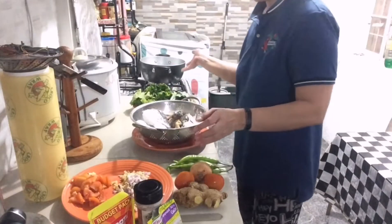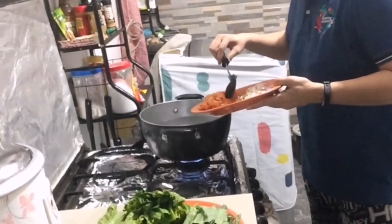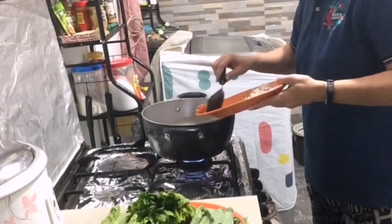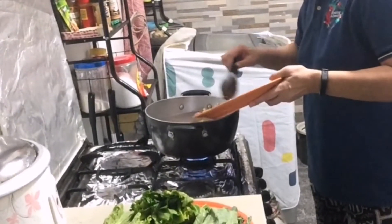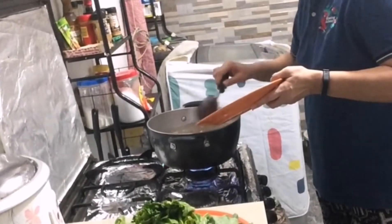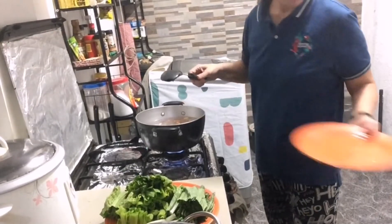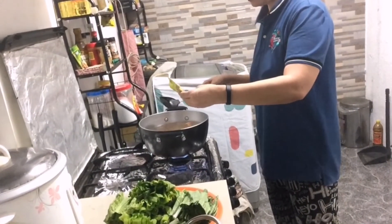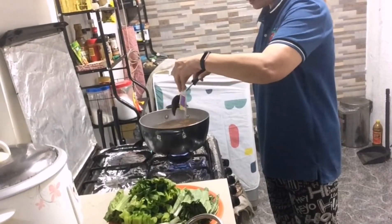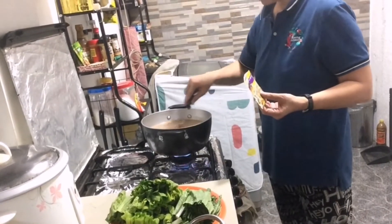Nagpapakulo na ako ng tubig. Ilalagay na natin itong kamatis. Pakuloan natin ito. Sibuyas and luya, ginger. Mandali lang ito guys. Kami kasi, may lig kami sa may sabaw. Sinigang mix with gabi — ubusin natin ito. Halo-halo.